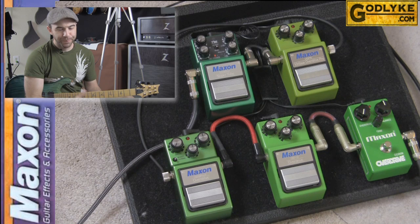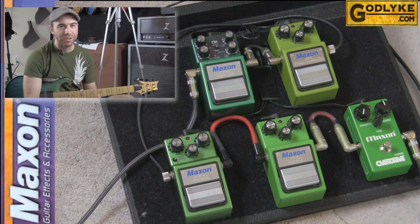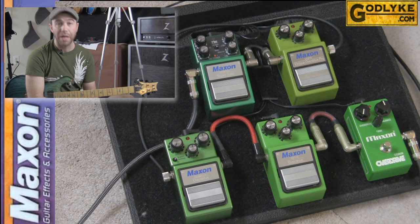They're all overdrives. The specifics — the chips and such — we're not going to get into that. The difference is what we're listening for: what are the sonic differences? They're all awesome, they just do slightly different things. The 808 was the original circuit — I think back in '74 is when Maxon invented that, and then everybody else took it and did a lot of stuff with it.